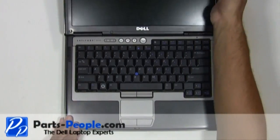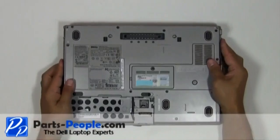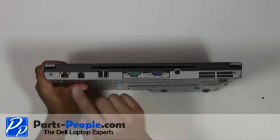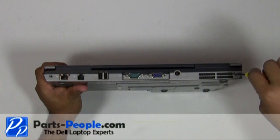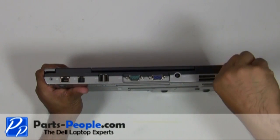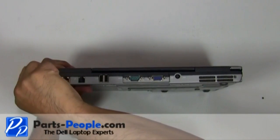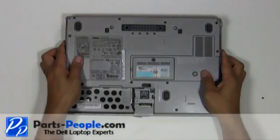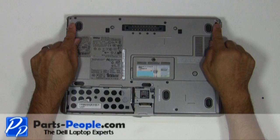Close and flip the laptop over. Replace the two hinge screws on the back edge of the laptop. Replace the two hinge screws on the bottom of the laptop.